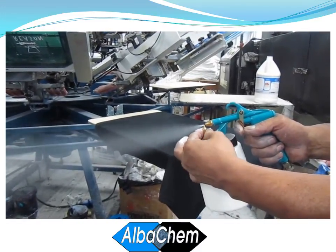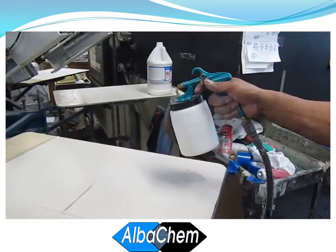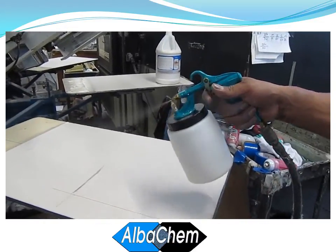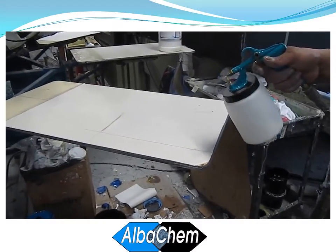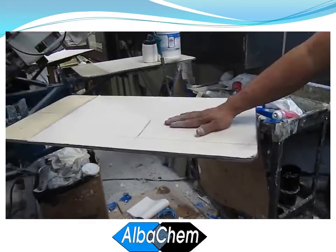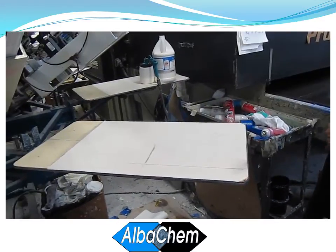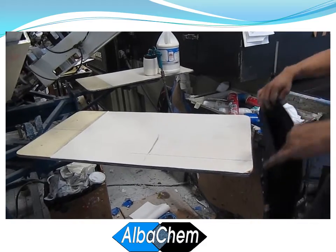The more adhesive you want to come out, the higher pressure you should use, so the air-to-adhesive ratio is good — and that provides the immediate tack you're going to see right here. Spraying a nice thin layer of adhesive on some freshly laid protector, and as you can see it tacks up right away.